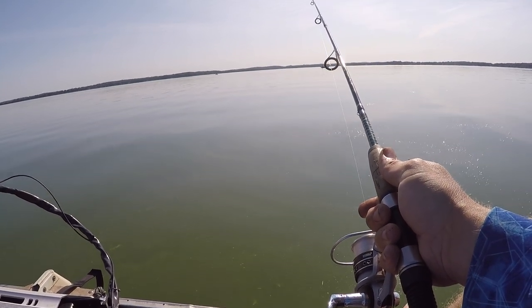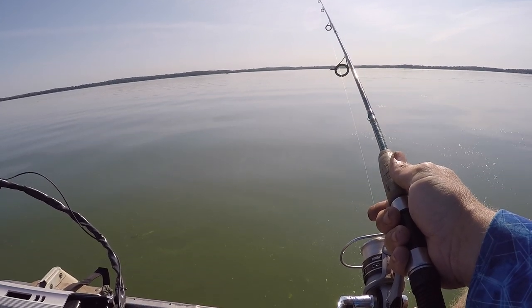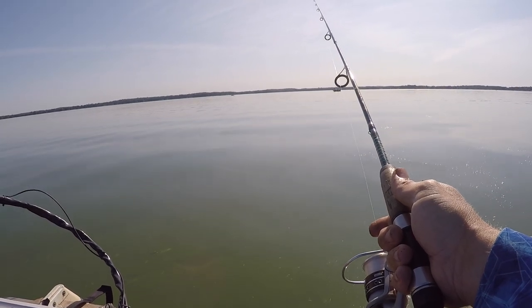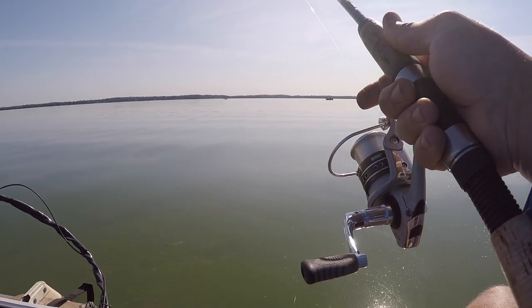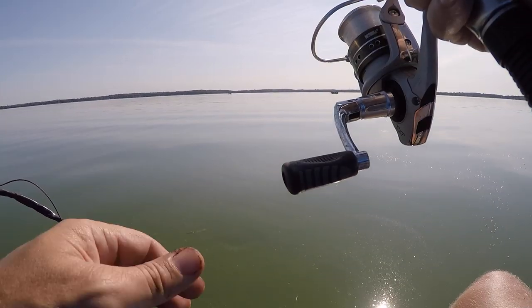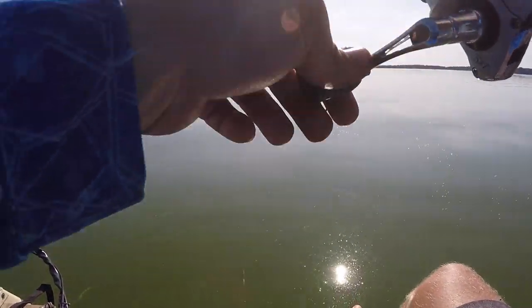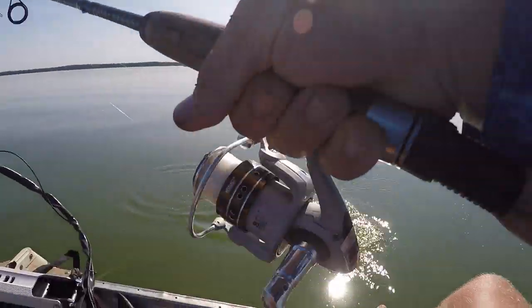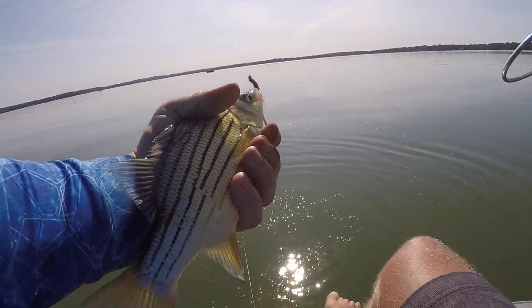They're liking this pendulum thing. Cast it out — as soon as the bait hits the water, you close your bail and keep a tight line. I think they're following it down and then hitting it. That one feels bigger. Is that a yellow? Yeah. They are fun to catch, especially when you get into a couple hundred of them.